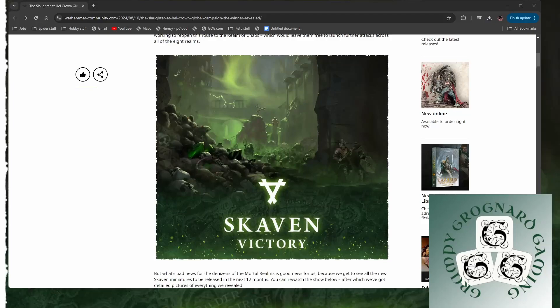Hey guys, quick video looking at the new Skaven that GW have just shown off. They won the Slaughter at Hellcrown. Very original GW. Anyway, let's get on to the models because that's what matters.